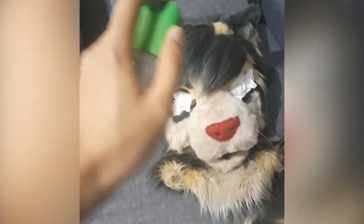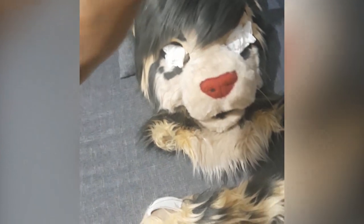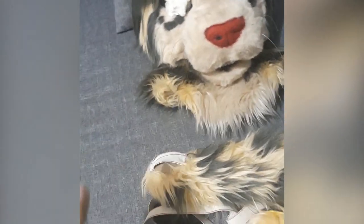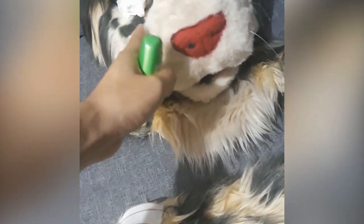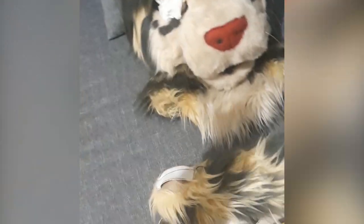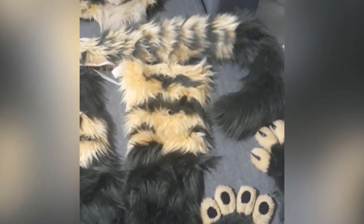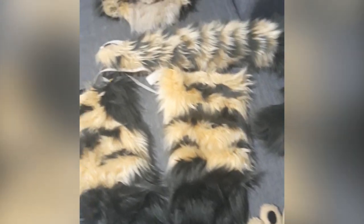You just lightly dampen it — that should be good enough. Feel for yourself; if it's not enough, you can add more. Right now I can feel it just needs a few more sprays. You're going to have to do that with the rest of the parts of your fursuit, so I'll do that now and cut to the next step.